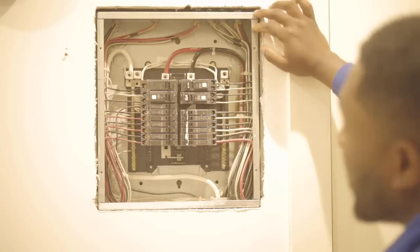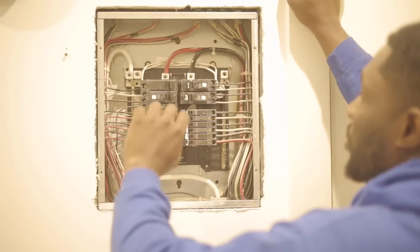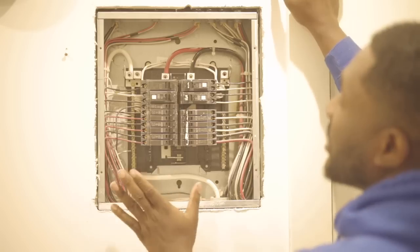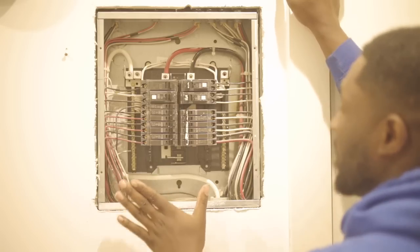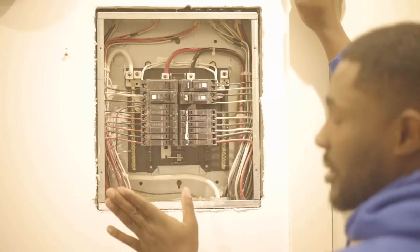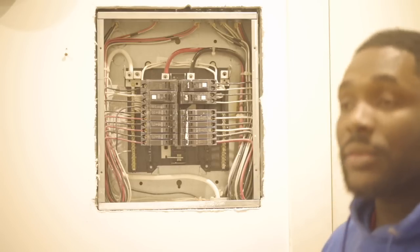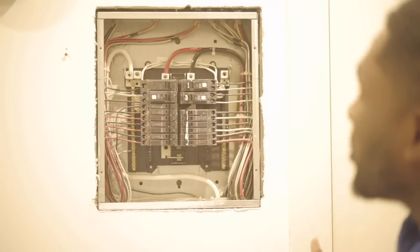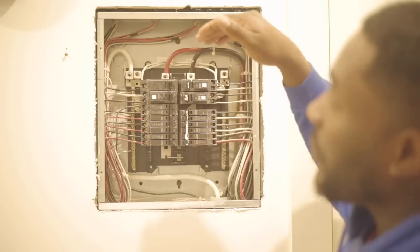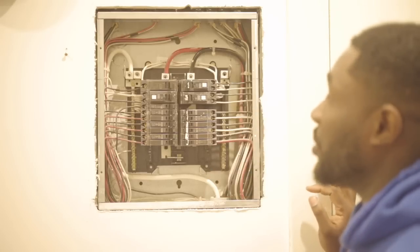Anyone who touches the panel becomes a path for current, and that's problematic. But if you do remove the bonding screw, everything goes back to the source where it comes from, and you have a system that is not bonded. The homeowner can feel safe at home. So please understand: when you have a subpanel, you don't want to bond it and create more paths for current to flow — you want current to flow right back to the source, to the neutral wire, straight back to the source.